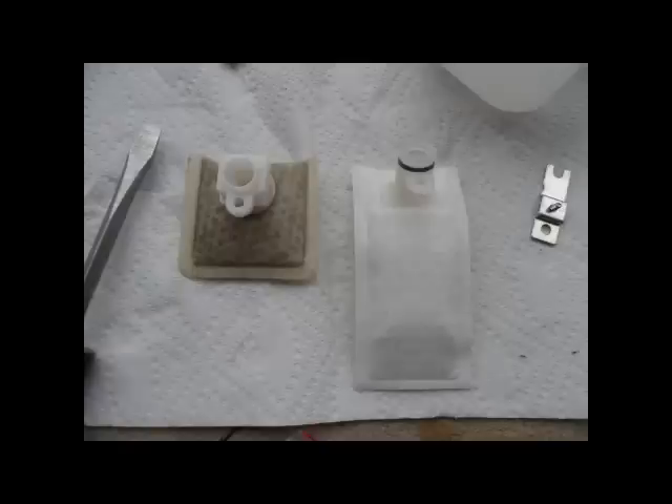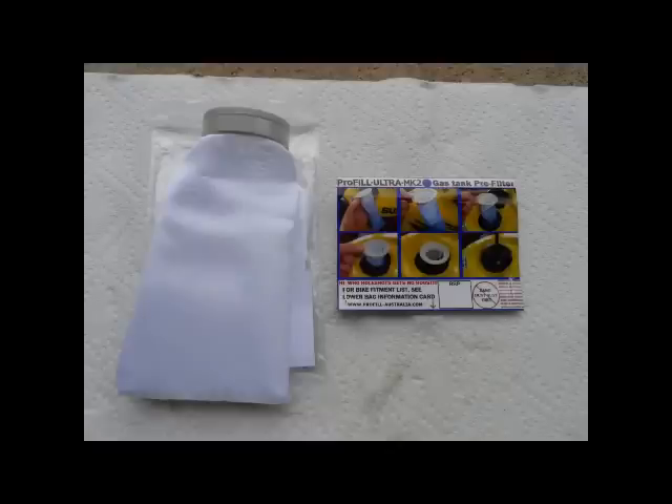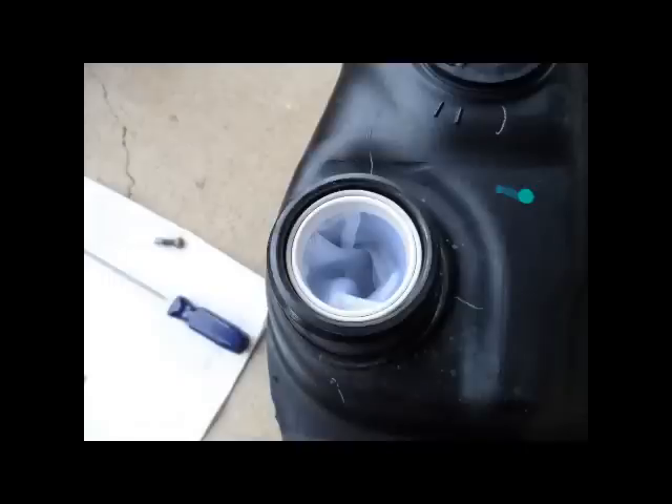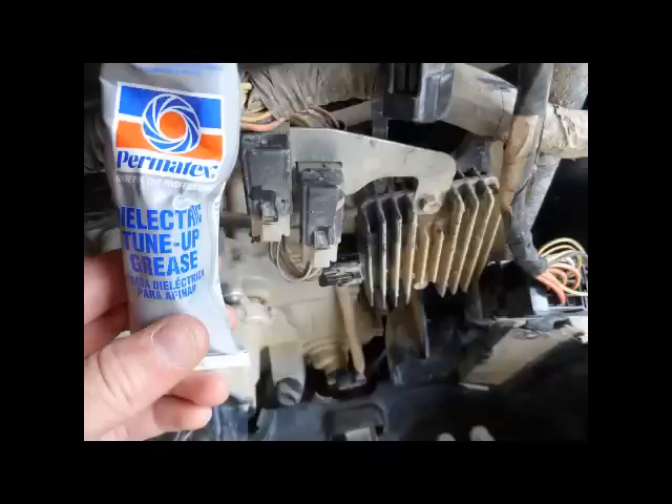This is my old filter and this is the new one — as you can see, the old one is pretty dirty. Here's another picture of the sock. That's just going to slide right in where your fill nozzle is — it slides right down in there real nice and neat, and it's going to keep you from getting anything in there when you fill up. While I had it apart, I went ahead and applied electrical grease to all my connectors and everything I could get to.